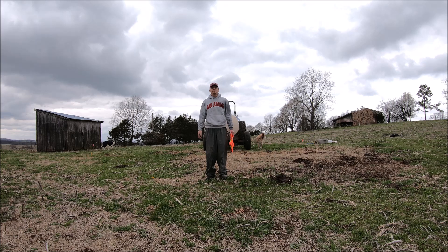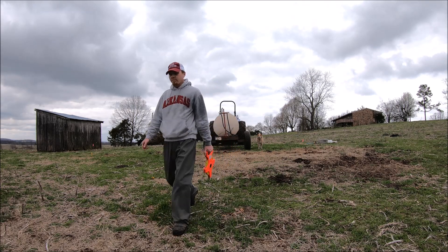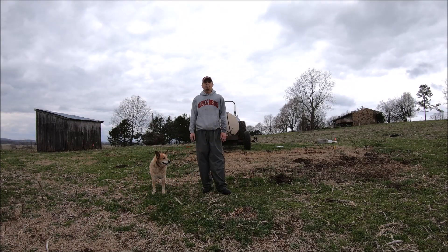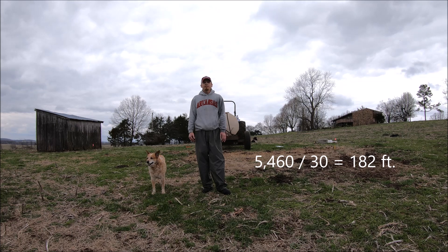I'm kind of new to the sprayer, so I'm getting it fixed up and wanted to get this done before we lose daylight. We measured our spray width pattern — it was 30 feet wide. So we divide 5,460 by 30, and that gives us 182 feet.